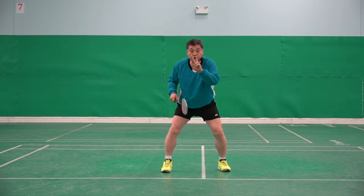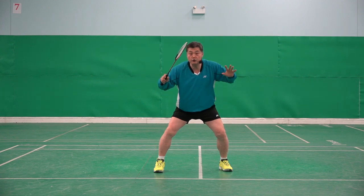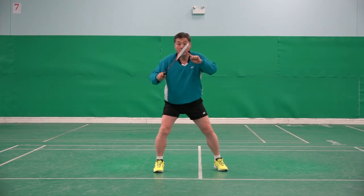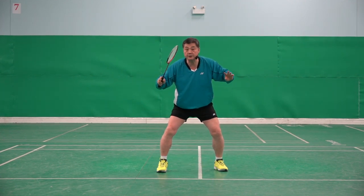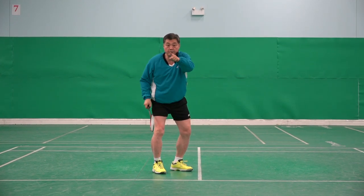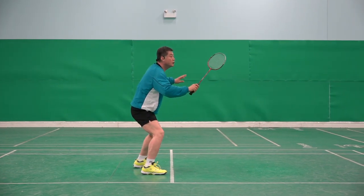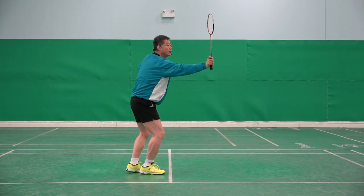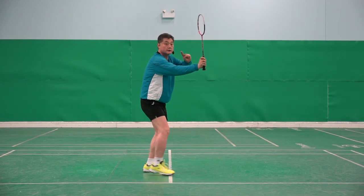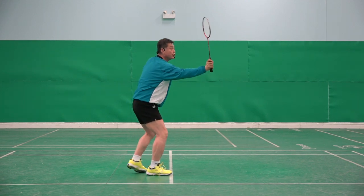I said two things will be happening. While you are moving left step, your racket has to be like that. From that view: one, two. That is very important — one, two.